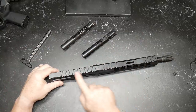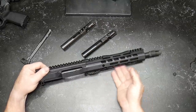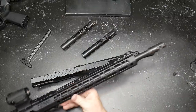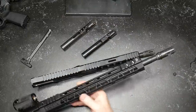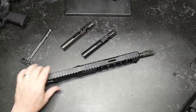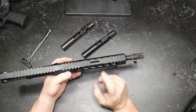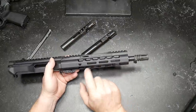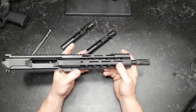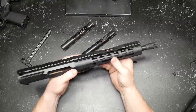Moving forward, it's got Picatinny rails all the way to the front. This has the Palmetto State Armory proprietary handguard — it's a lightweight handguard. You've got M-LOK on the top, and Picatinny rail sections along the handguard as well. It is an M-LOK rail section. You do have a QD point here and a QD point there, with M-LOK sections on the sides opposing and on the bottom as well. I'm a big fan of this rail section.